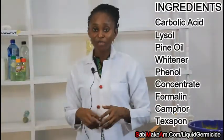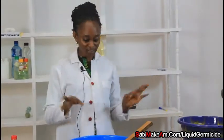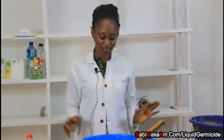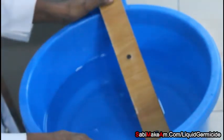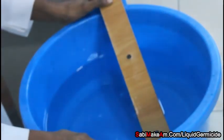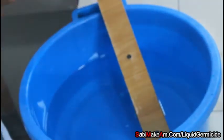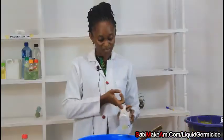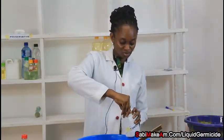Welcome back to the Sabi Makam YouTube channel. Today, as I mentioned before, we are making liquid germicide. The first thing we need is the universal solvent — water. I have put water in the container we will use for mixing, and the next thing I am going to add is my concentrate.